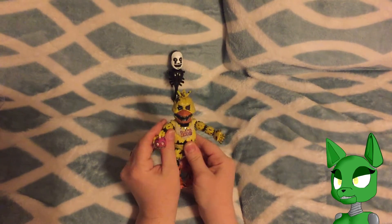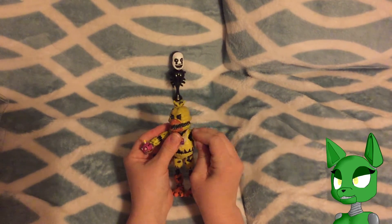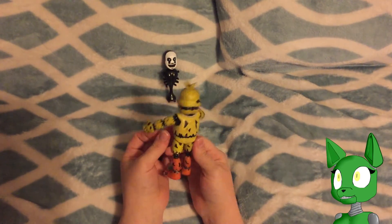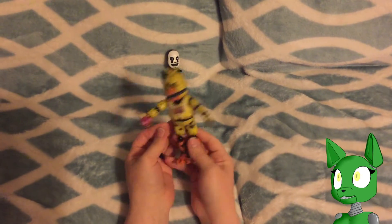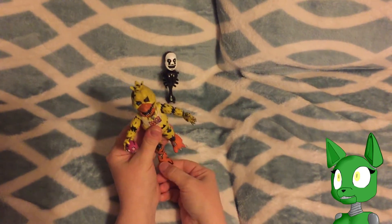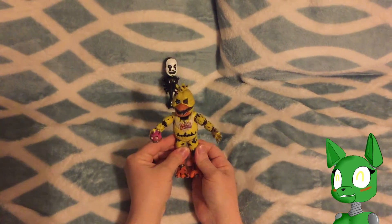This is the one thing that was kind of difficult for me last time — they pop off so easily. But look at that, that's really cool. The detail is amazing. But there it is, there is Chica. Thank you guys so much for watching.